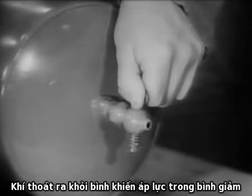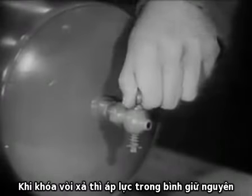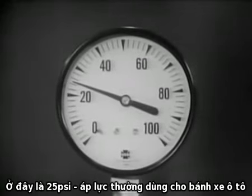As the air pressure escapes from the tank, the pressure will drop. When the petcock is closed, the pressure remains constant — in this case, 25 pounds per square inch — the usual pressure in an automobile tire.